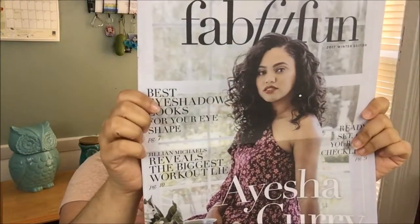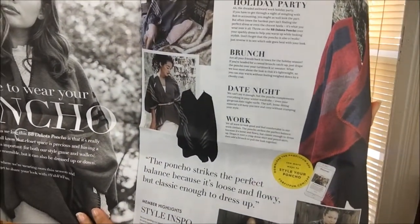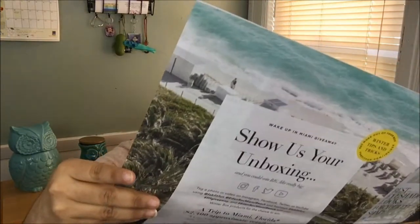Can we talk about Ayesha Curry — how beautiful is she? It is a lifestyle box so they show you how to wear certain items and how they look on different people. Because Ayesha is featured, they also have an interview with her, which I'm looking forward to reading. Apparently she also has some of her drink recipes in here, which is not bad.